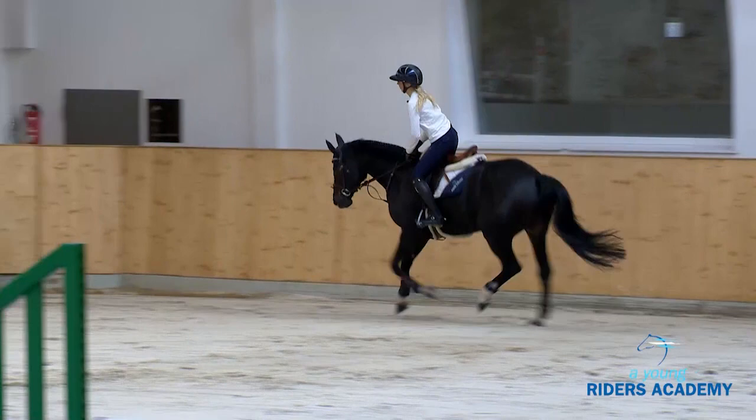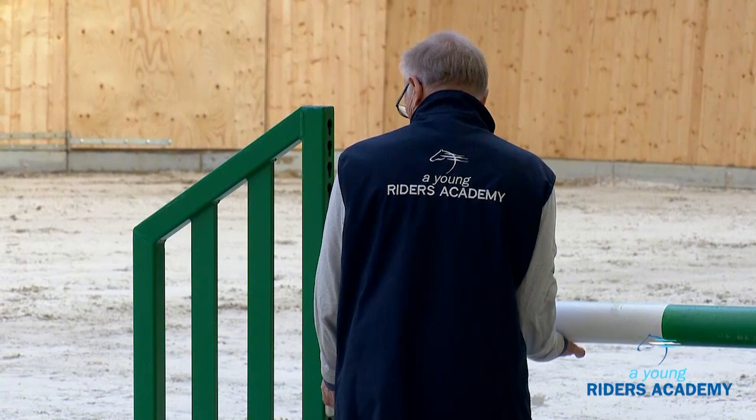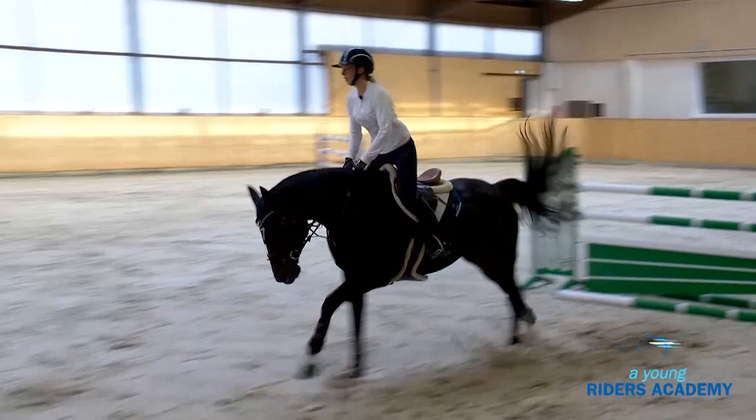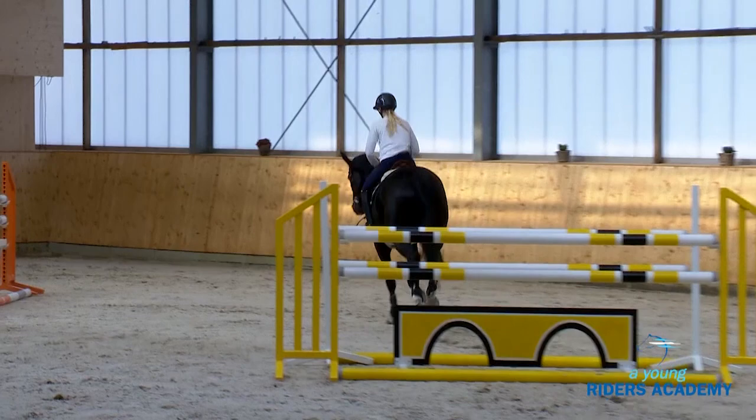Even when we make the fences a little bit bigger, we're going to see how simply she does the seven strides. We will count once more just to see it: one two three four five six seven. You see the rhythm is the same, the balance is the same, and it's very simple, very correct. I'm happy with that.